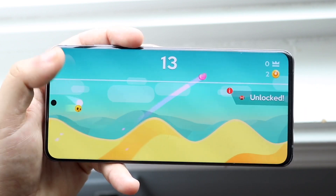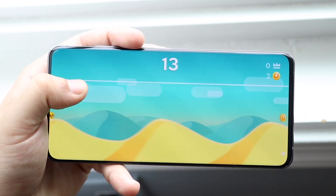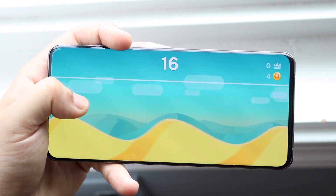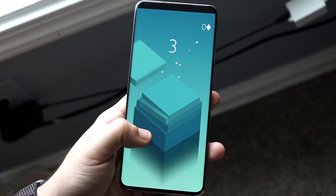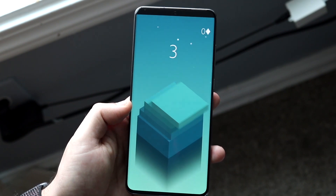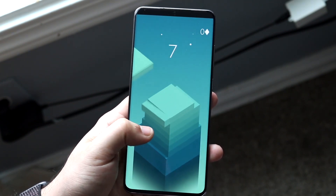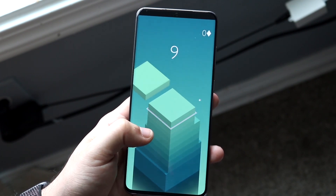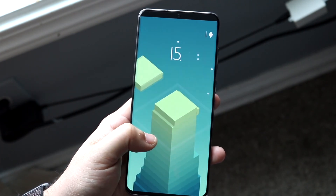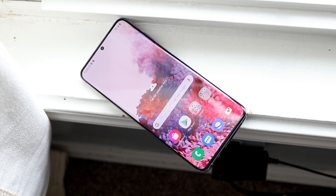Starting off with the outside of this phone, on the front we have a 6.9-inch Dynamic AMOLED display — a 120Hz panel at 1440p. Samsung absolutely nailed it with this display. It's beautiful, and with the hole-punch cutout, coming from the S10 series which already had great panels, the fact that Samsung improved on those further was pretty astonishing.